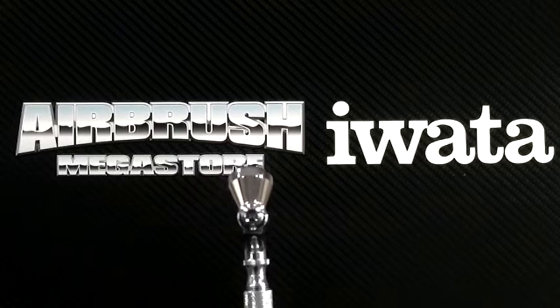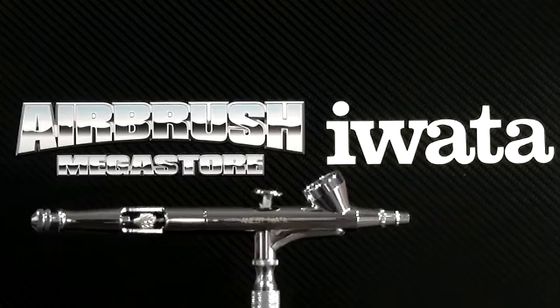Iwata High Performance series airbrushes set a high standard many years ago and continue to be revered today.